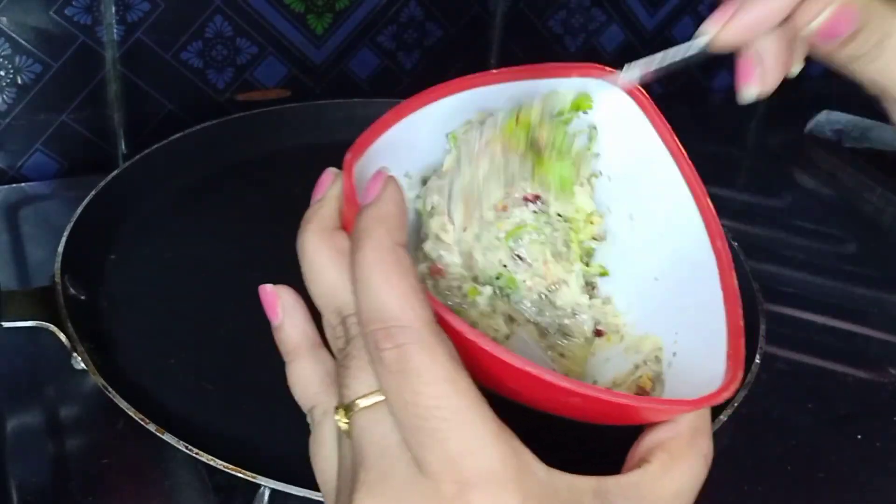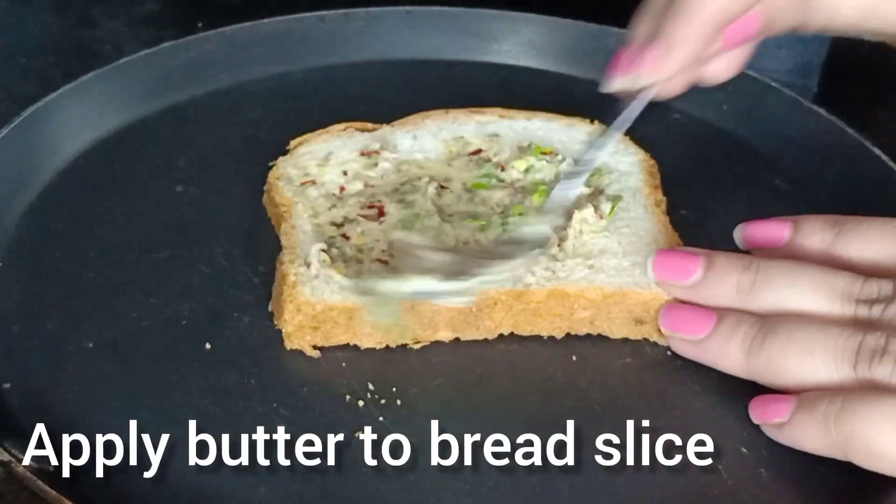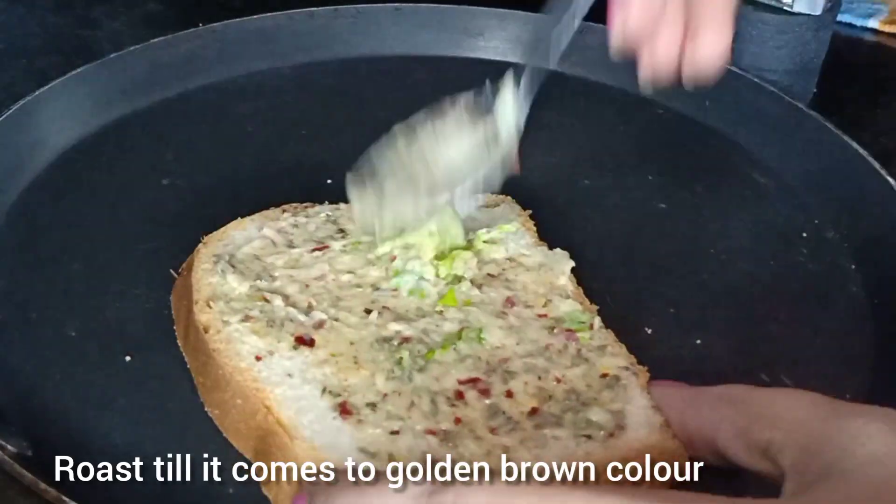It will be very tasty. Add a pan with a low flame. Add some butter on the bread slice. Add a golden brown color.